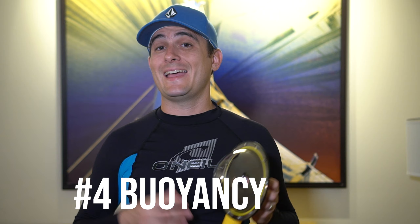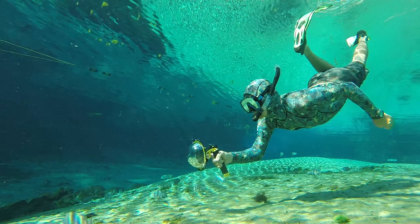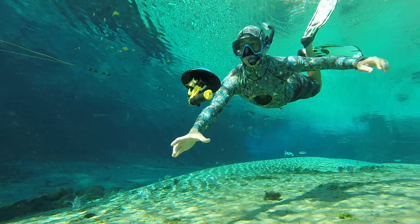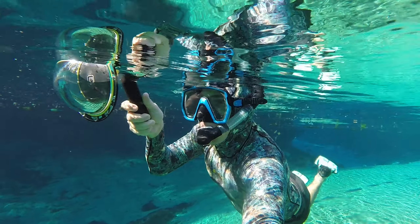Fourth, you may find that it is a bit awkward to use a dome port like this underwater because of its size and buoyancy. It will constantly be pulling your hand up, and if you let it go, it's going to float straight to the surface. I would recommend a sturdy pole mount or the GoPro three-way grip.